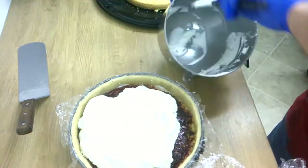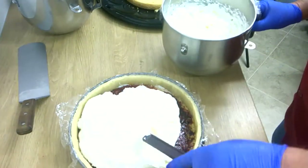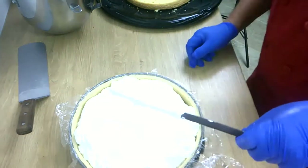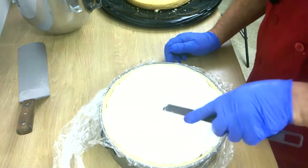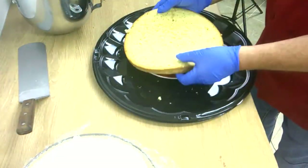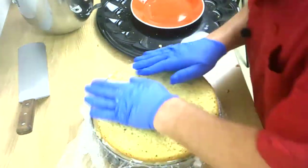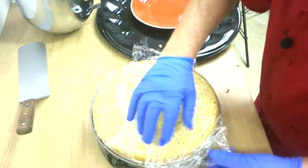This cake needs a lot of whipped cream — that's the reason I made a second bowl of whipped cream in order to finish the cake. Now we flip that layer and put it on top of our cake, which is actually upside down right now. After we wrap the cake with a plastic wrap, we put it in the fridge overnight.